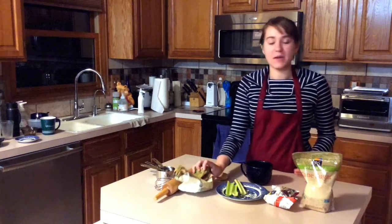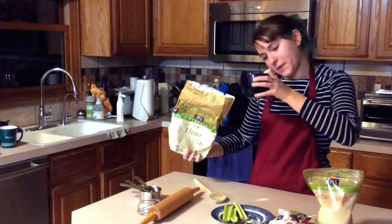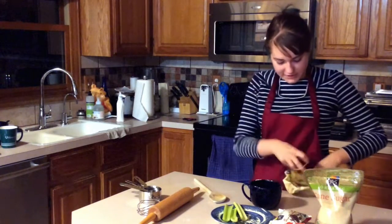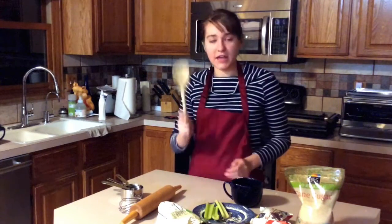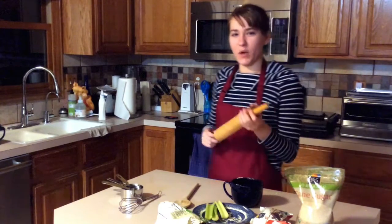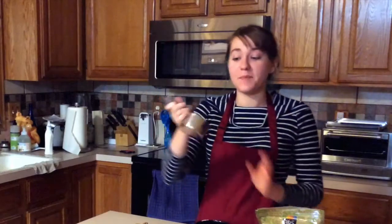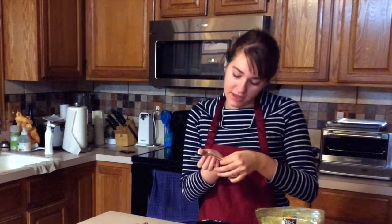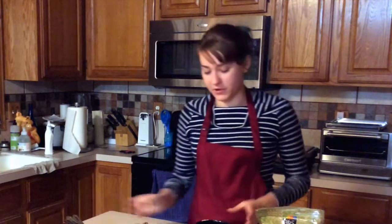The first step is to put the flour in — fill it up to about a fifth. Also make sure you have, in addition to the ingredients, a wooden spoon. It's important that it's wooden because if it's metal, it just doesn't taste quite the same. You'll also need a rolling pin, a whisk, and measuring cups in every size: one eighth cup, one fourth cup, one third cup, one half cup, and one cup — we will be using all of them.